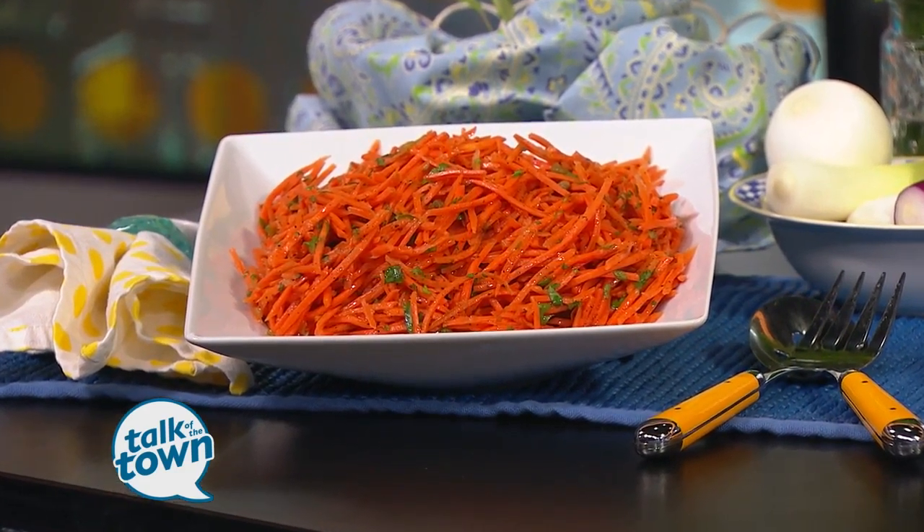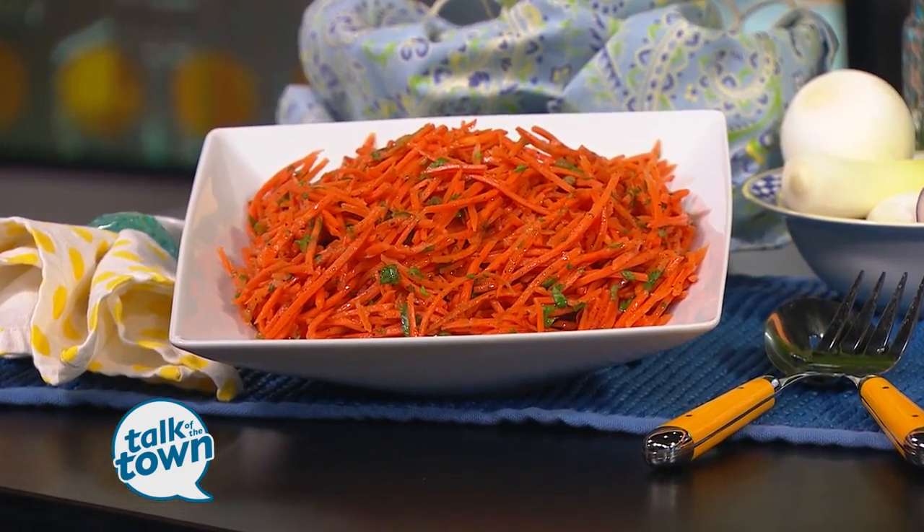There's the coleslaw right here, and we're making brown butter. A lot of Southern folks know about this. Brown butter is easy and wonderful. It's basically just taking a stick of butter and browning it. That's it.